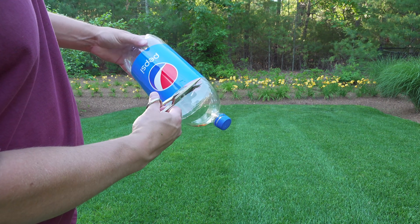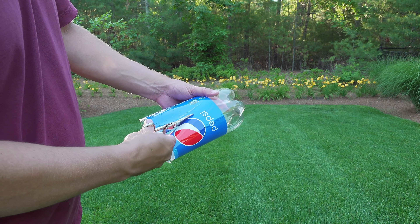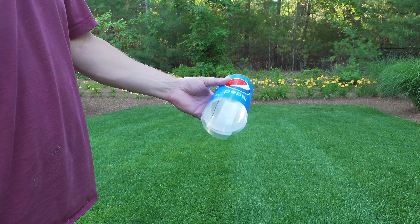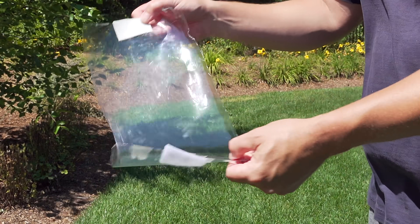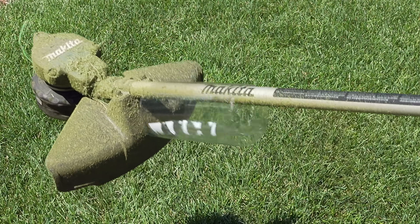Grab a 2-liter soda bottle — cut the top off, then cut a line right down the middle, and cut the bottom off as well. You'll have a nice spring-loaded collar that you can use to protect a tree when you're string trimming against it. You can supercharge this design by peeling the label off and adding a piece of velcro, so it will hold super tight on the tree. And to keep it ready to use you can store it right on your string trimmer.